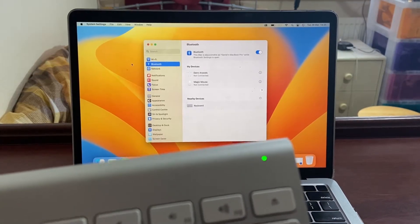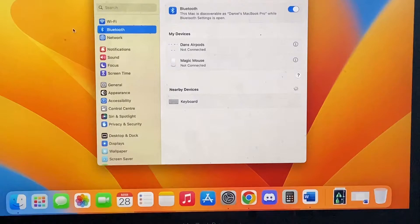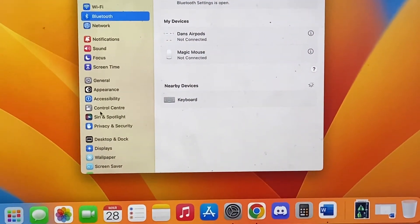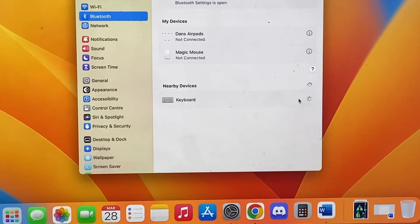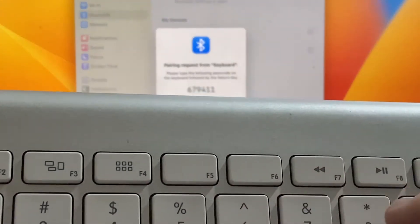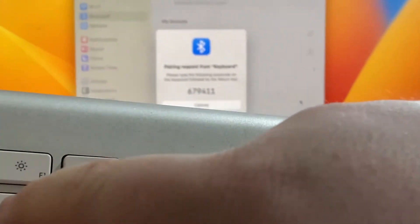You're going to see a little green light on the keyboard. And as you can see on our laptop, we now have a nearby devices popup showing the keyboard. We simply click connect, and it's going to ask us to type in a pairing number on the keyboard. We just type that in, which is 679411.